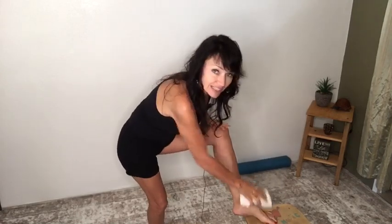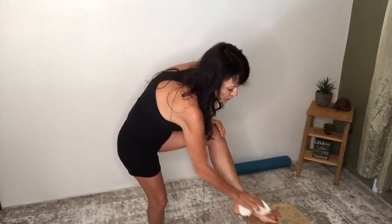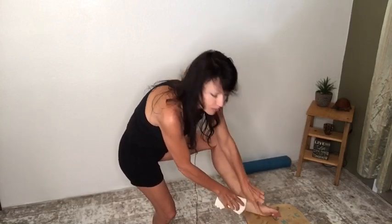You can fold the washcloth in whatever way is comfortable for you. I'm going to fold it in half and just put it in my hand. Basically, I like to start at my toes and do three strokes in one place before I move on to another.